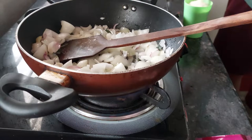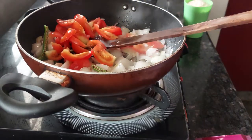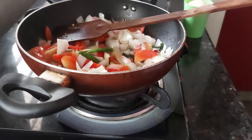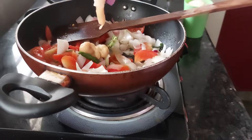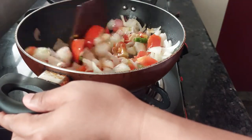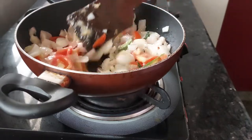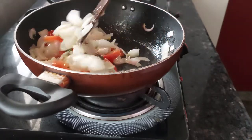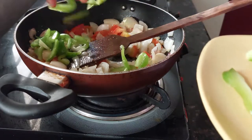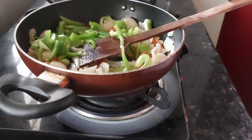Now we will add our green chilli and tomato, and saute this. Then we will add 1 tablespoon of ginger garlic paste and fry this. At this time we will add our capsicum — Shimla Mirch — and squeeze lime juice into this.